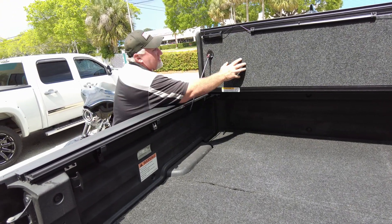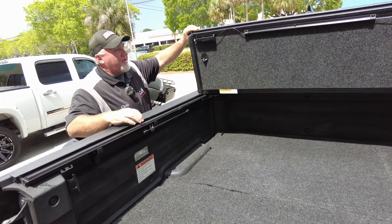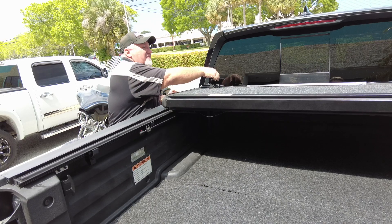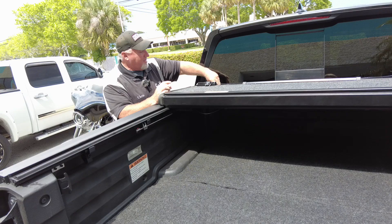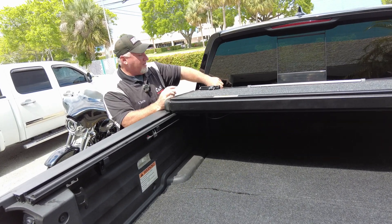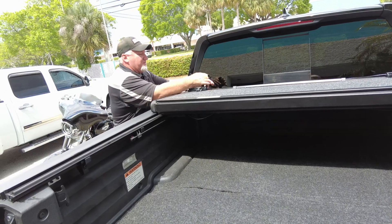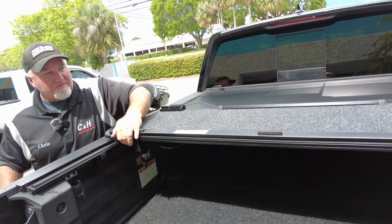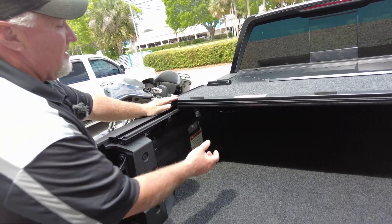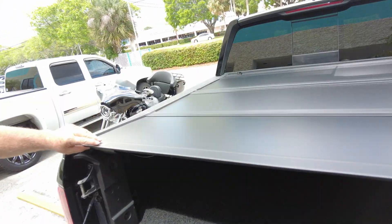All in all it's a great setup. This cover holds 400 pounds, which is quite a bit of weight, and it comes with a five-year manufacturer warranty. You can also drive with it in the up position — you lock it in, tighten it up, and you're good to go. Of course you can do both sides. When you close it up, make sure you close it down in the middle — it's got a tight fit, which is good. The more you use it the better it gets broken in.